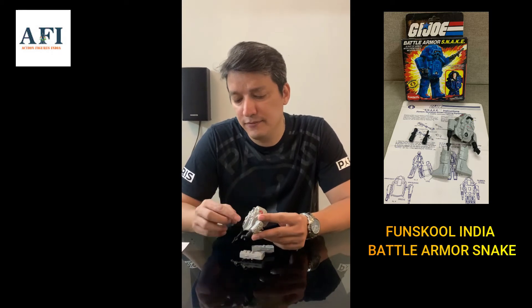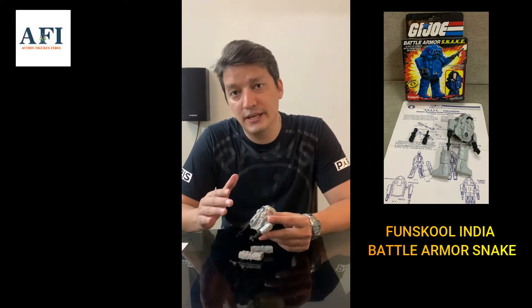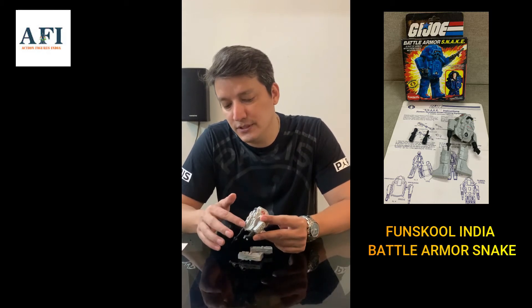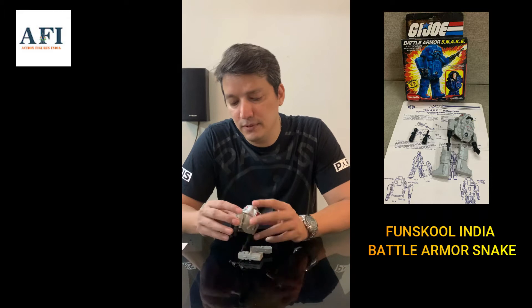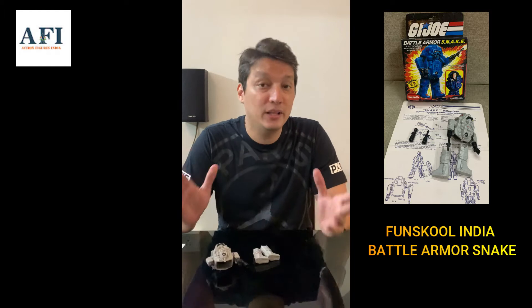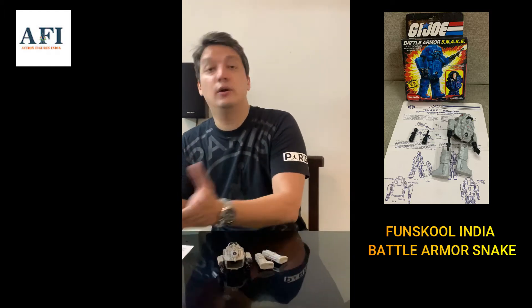Also, the decals are different. The Fun School Snake Armor has more of a paper decal — you can see the quality of these stickers is different from the Hasbro one.